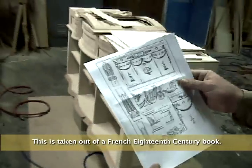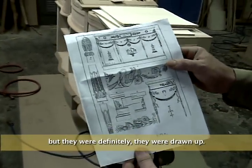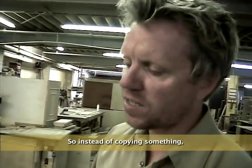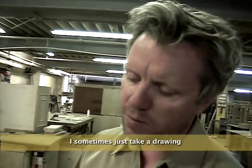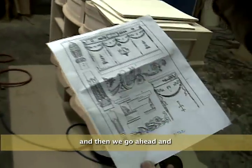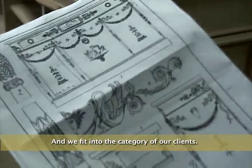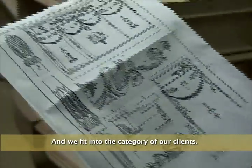This is taken out of a French 18th century book — pieces that are not necessarily made, but they were definitely drawn up. So instead of copying something, I sometimes just take a drawing from the 18th century and then we go ahead and make something very similar to it, fitting it into the needs of our clients. If people want it for audio video, we'll make it for audio video. If they want a TV coming out of it, we'll make it for them.